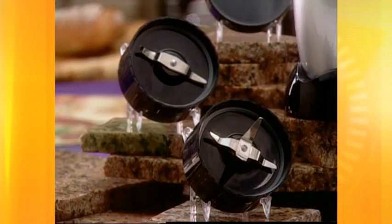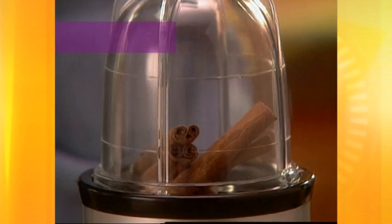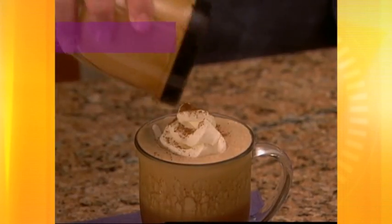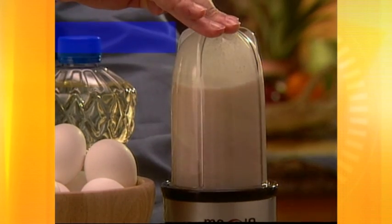You also get two different multipurpose blades. The flat blade whips fresh cream into mountains of thick, delicious dessert topping. It also grinds rock-hard spices like stick cinnamon or fresh nutmeg, powdered fine just like that. You also get the versatile cross blade, which chops, blends, mixes batters for breads, and even grates cheeses hard or soft.